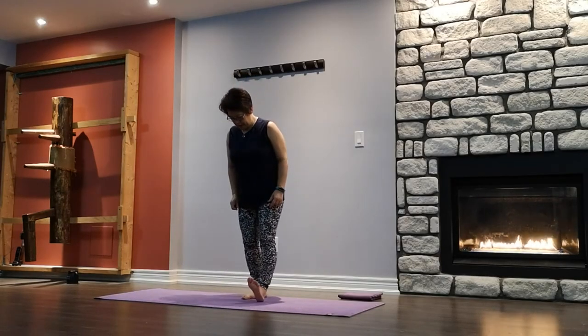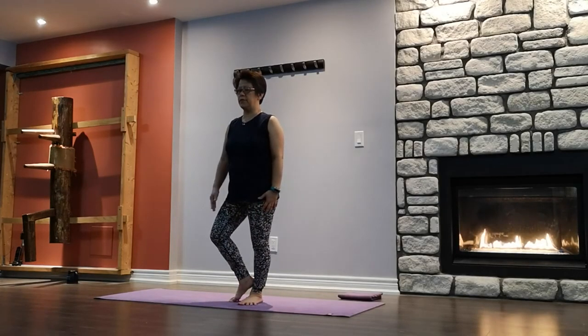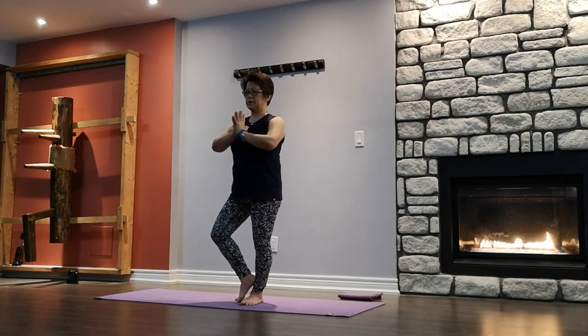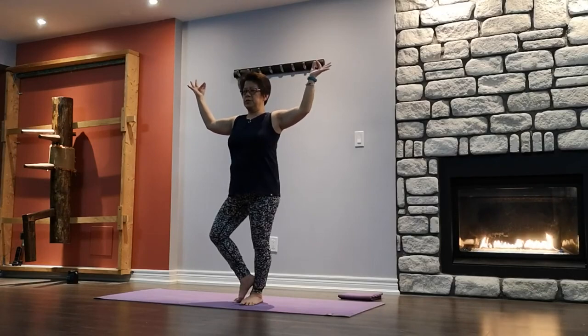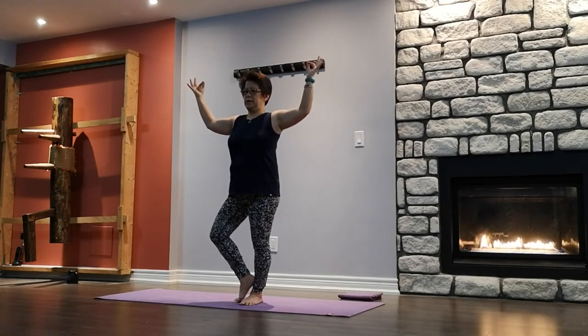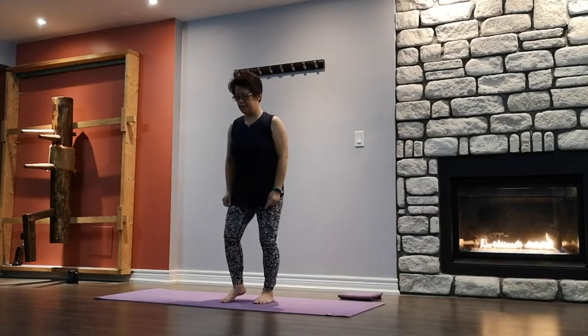Coming into tree pose, right leg. All four corners press down, shift the weight to your standing leg. Turn the other knee out to the side of the room — toe down, calf, thigh, half foot is above the knee joint. Anywhere but the knee joints. Bring your hands to heart center. Inhale first, exhale — rise up, grow your tree. Inhale, exhale — open up the branches. Shoulders relaxed, digging the heel into the standing leg and pushing the heel back. Engage your arms, shoulders relax. Eyes looking down at the horizon at a focal point that doesn't move. Slowly bring the hands together, release, shake it out on the other side.